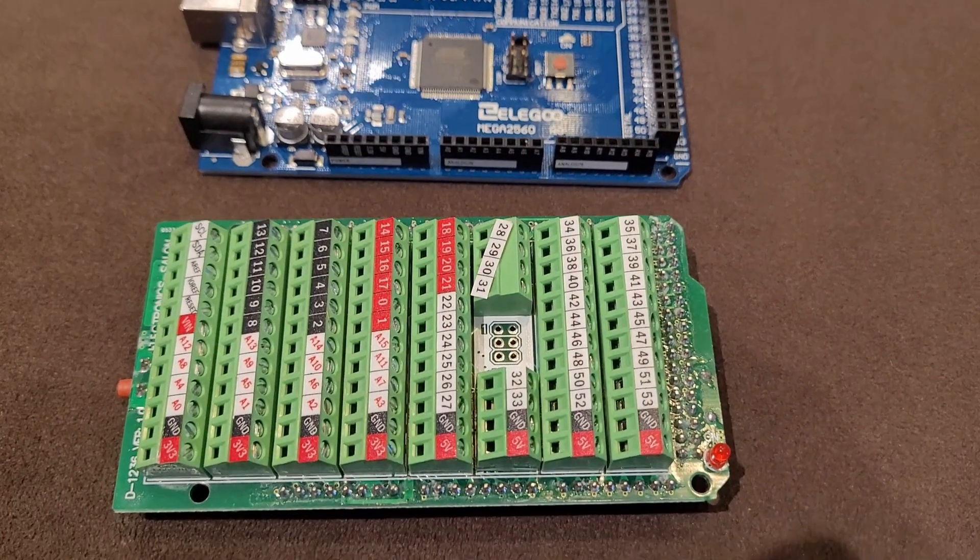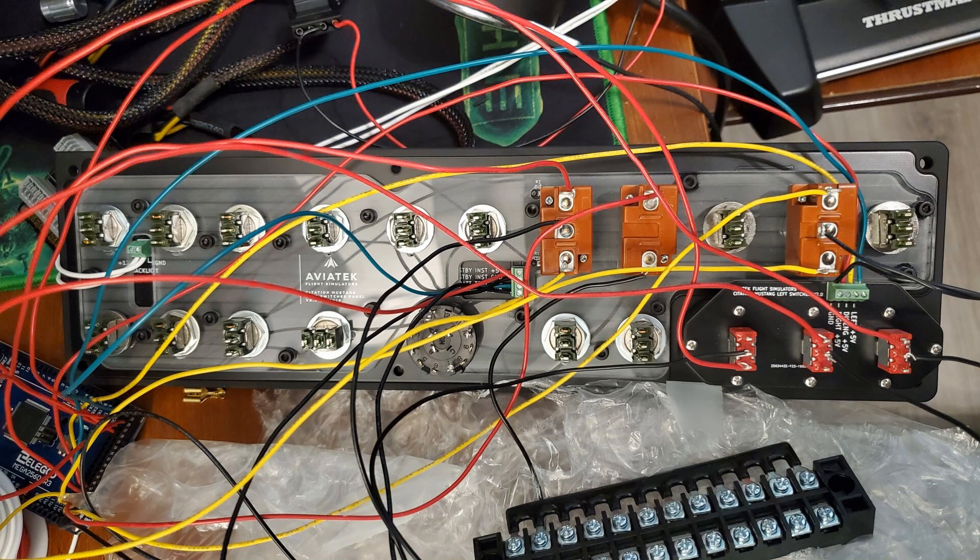If we were to put a price on our time or outsource these services, we would clearly exceed the $99 that Logitech would charge for the panel.